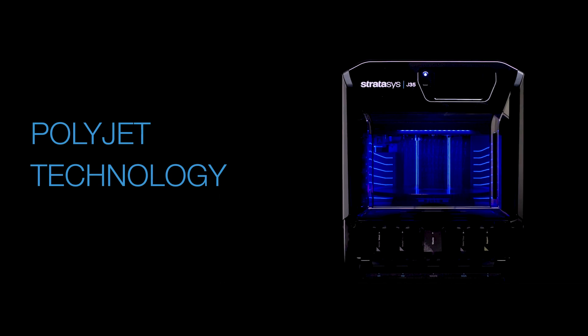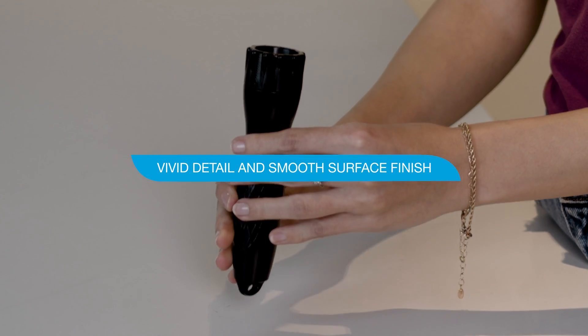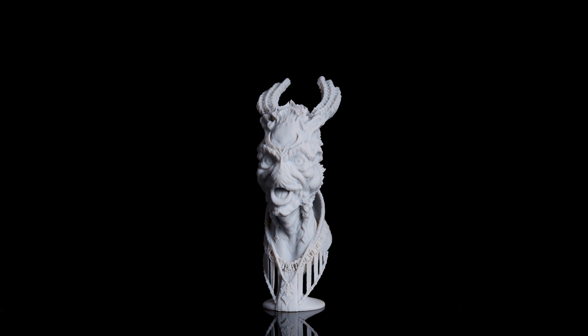But what sets the J35 Pro apart from all other desktop resin 3D printers on the market is its incredible PolyJet technology. With vivid detail and smooth surface finish that's simply unbeatable, the J35 Pro is capable of producing parts that will leave a lasting impression.